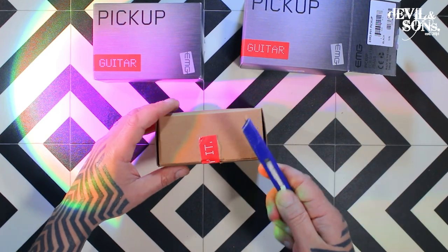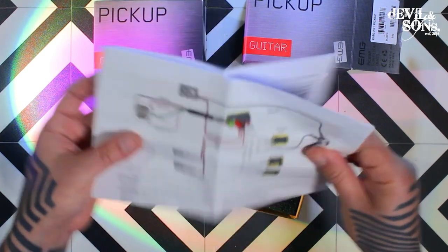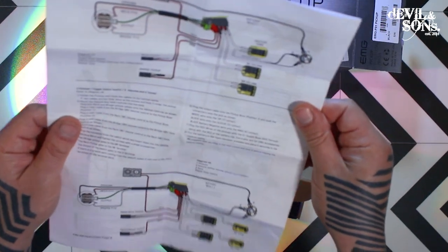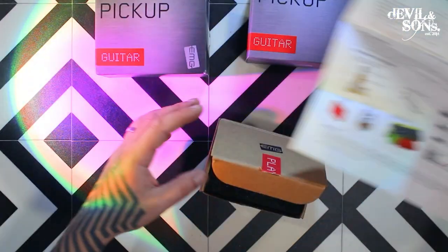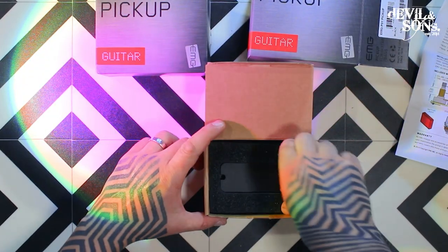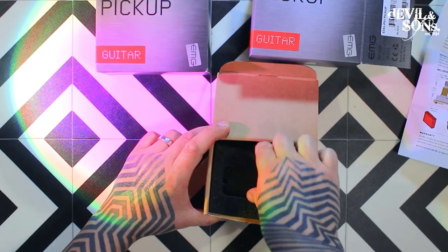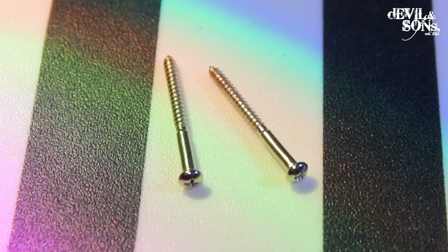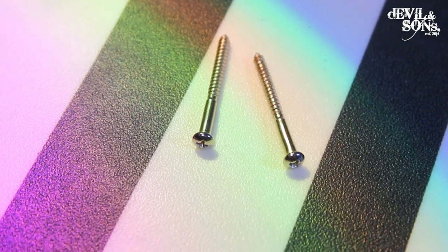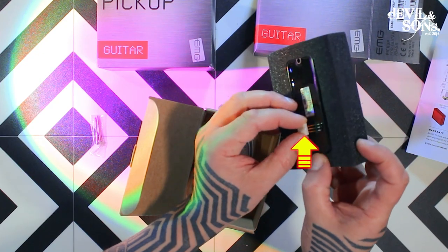So let's just unseal this. Here we have the wiring diagrams and instructions. I won't go through that in detail but it's got the list of components in it. I'm going to show you how to wire it up, so we don't necessarily need that right now. And then the pickup in a foam surround — let's take that out. I'm going to keep it in this. You can see at the back the magnet, the screws are there, and also there's a little cover here for the hookup connectors. So let's keep that covered.